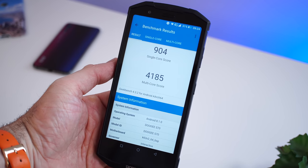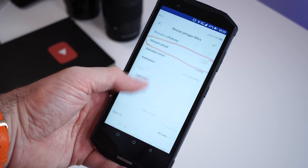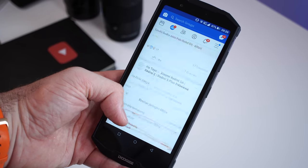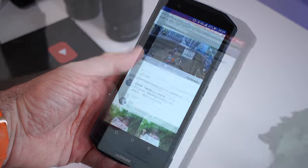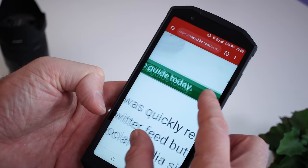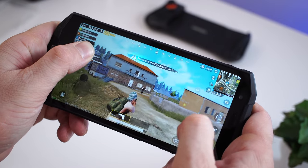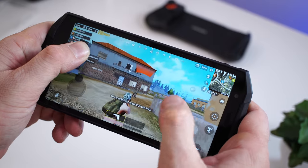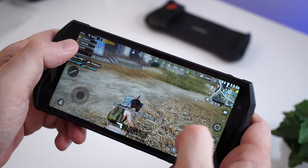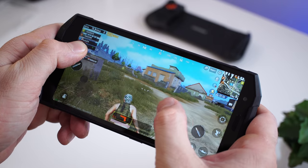For most apps you're gonna use — like the Facebook app, for example — scrolling through your feed works extremely well. On Chrome, zooming in, zooming out, scrolling up and down works without any lag, and you can even play games like PUBG on medium settings. You will notice some skipped frames in PUBG, but it's definitely not bad — it's everything we expect from this CPU, which we've seen in a lot of phones and it performs similarly in all of them.